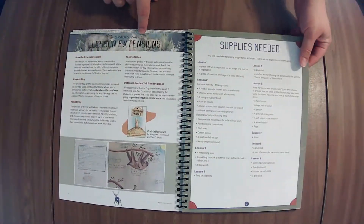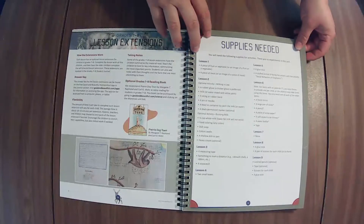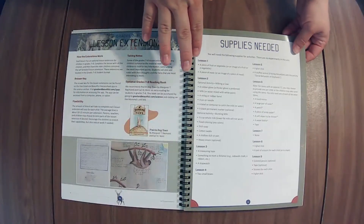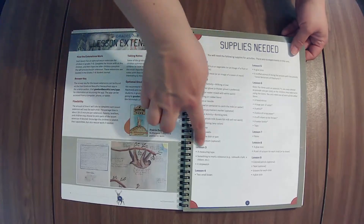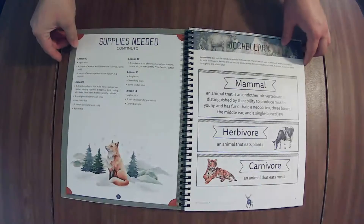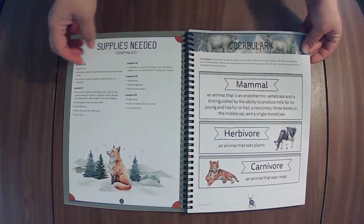The lesson extensions are in the older student journal, and here's the supplies list — two pages. If there's something you don't have, I suggest taking a look at the activity in the lesson and making sure it's something you want to do before you purchase it.